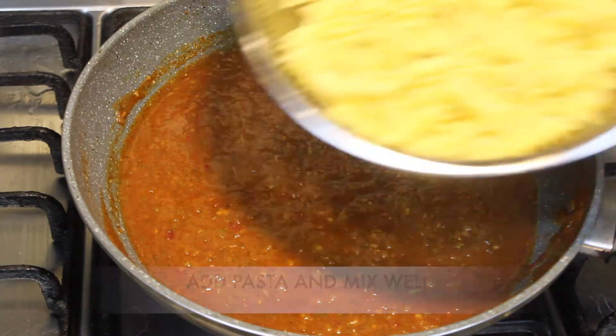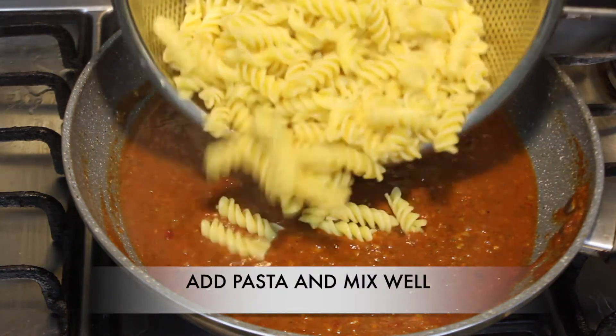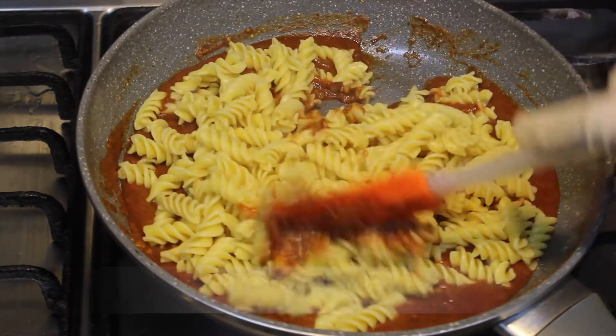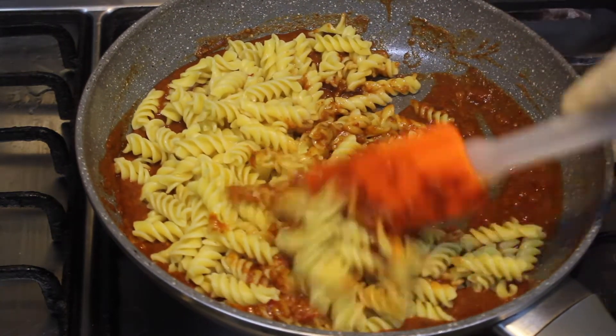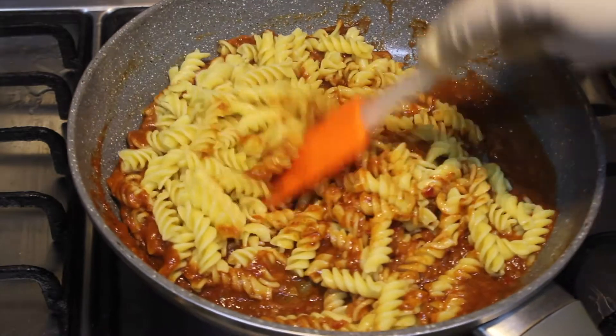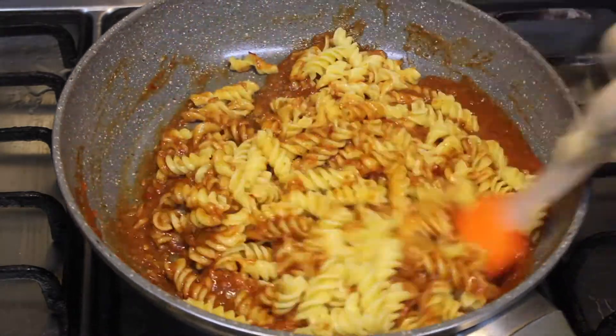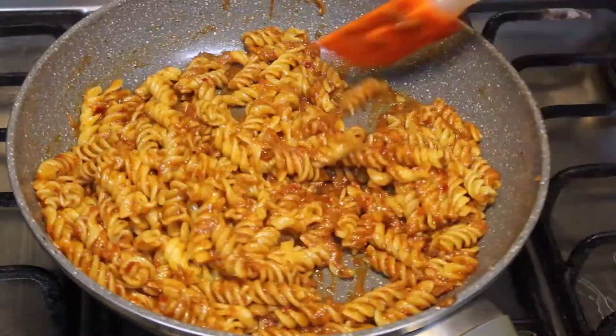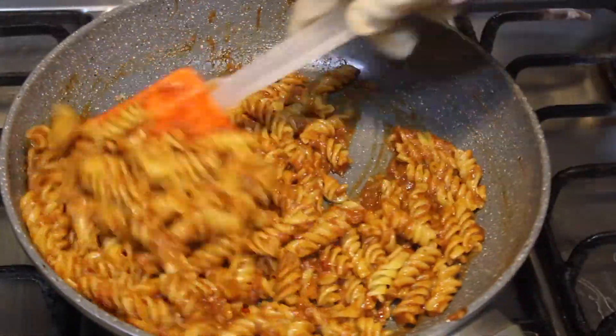Now we will add the boiled pasta and mix it well. After adding the pasta, we will cook it for 2 to 3 minutes, and then we will dish it out.